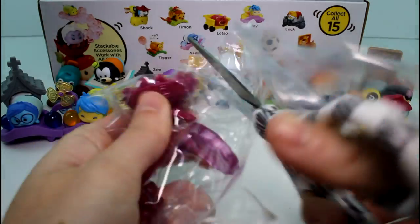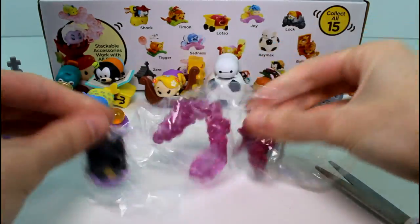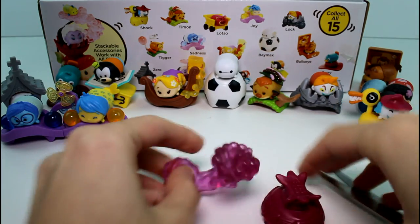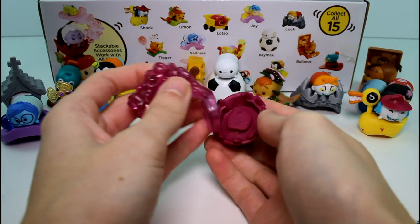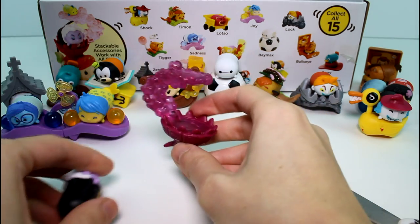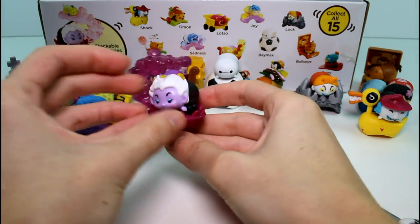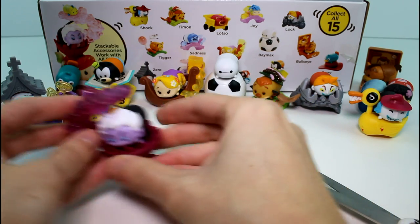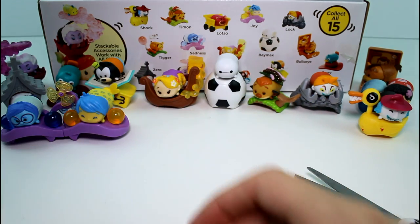Let's get Ursula out. Her little figure thing attaches like this, and then she can sit under here like that. You could put a little Tsum Tsum up on top. Okay guys, we only need two and we have three packs left. This is so stressful.